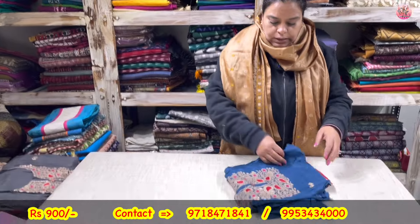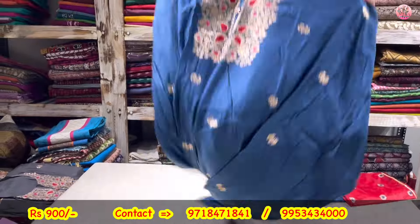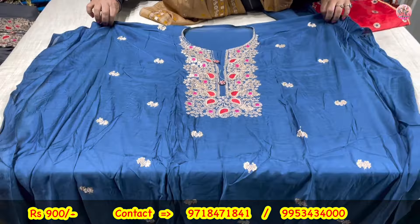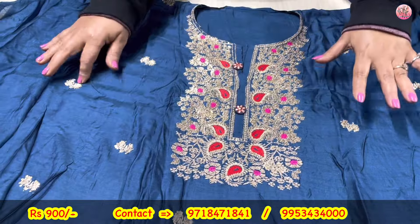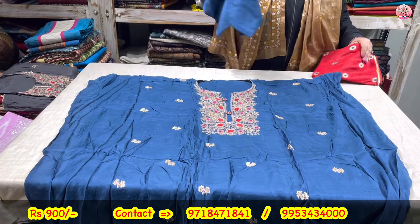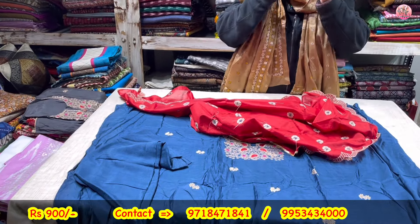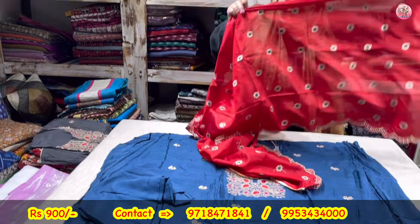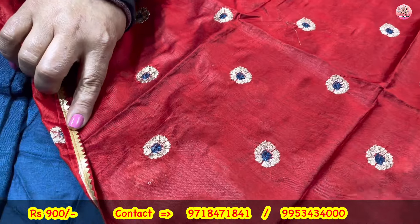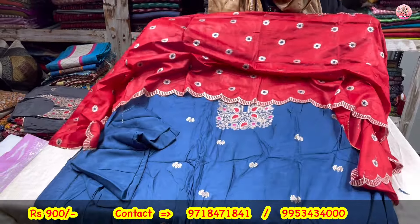Now to the next. This is an embroidered piece, also Rs. 900 — again 42-43 length. It is a semi-stitch type. The neck is pura zari, with sequence booti all over the shirt. Navy blue and red combination. Muslin is the cloth. And this is the dupatta — navy blue and red combination. Scalloping on the dupatta — gold taping on one side, scalloping on another side. Coming to you only for rupees 900.